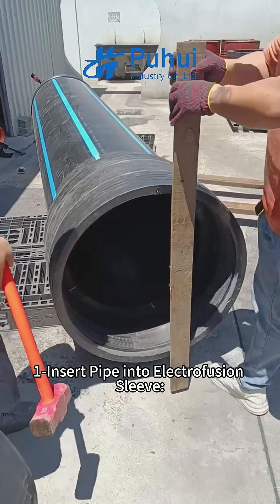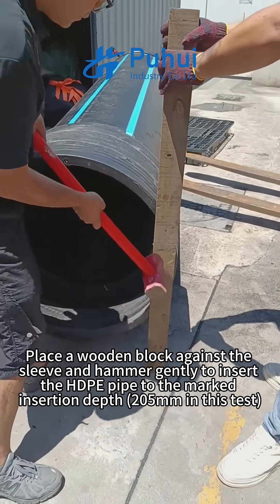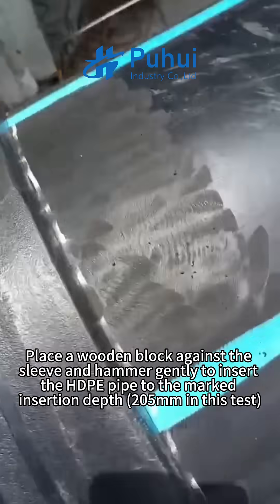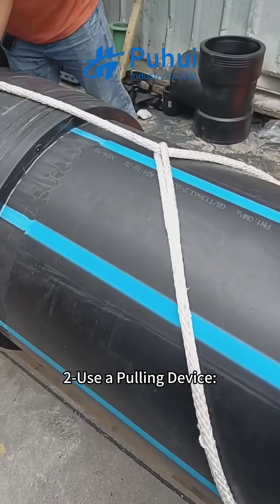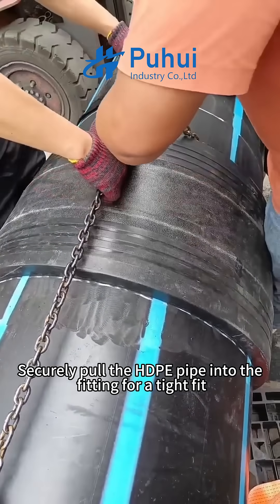Step one: insert pipe into electrofusion sleeve. Place a wooden block against the sleeve and hammer gently to insert the ADP pipe to the marked insertion depth — 205 mm in this test. Step two: use a pulling device to securely pull the ADP pipe into the fitting for a tight fit.